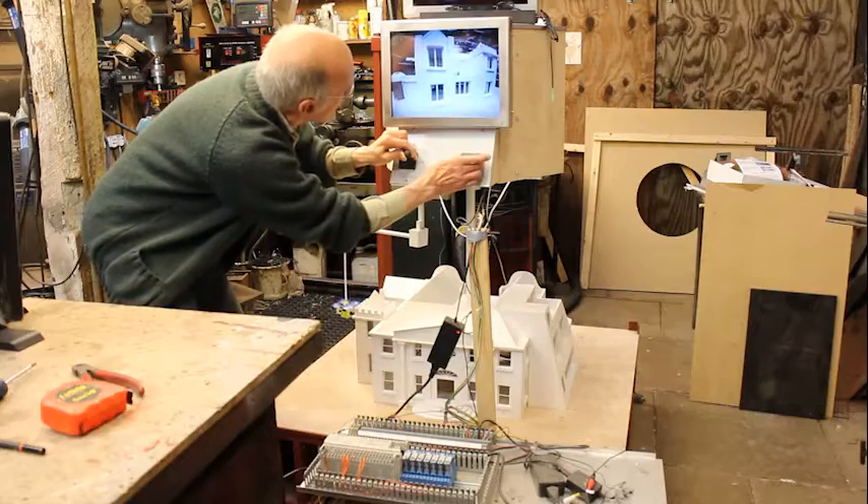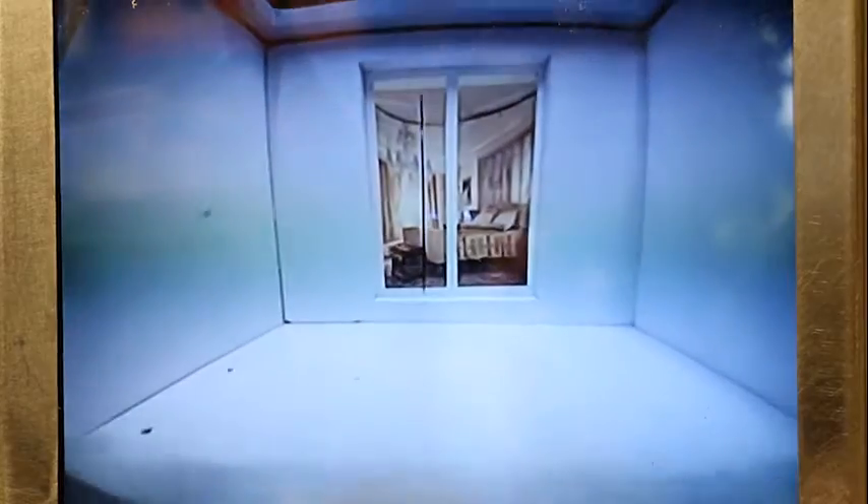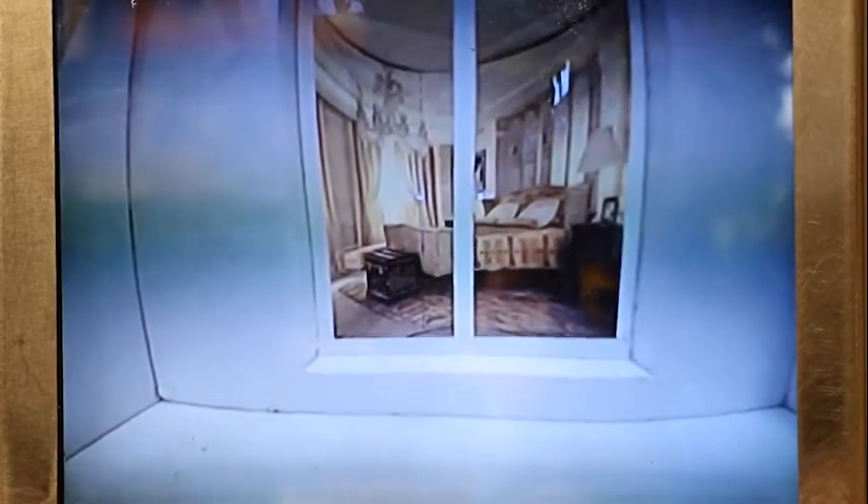I found the camera didn't — although it looks okay here — actually have a high enough resolution to pick out the faces of the stars in the windows. So I had to redesign the drone all over again.